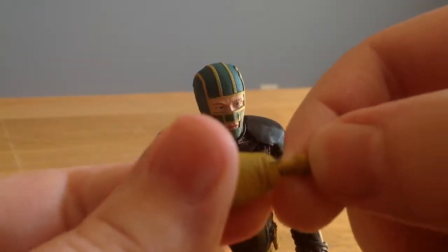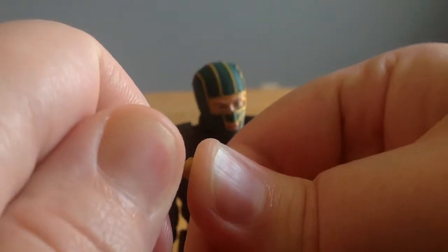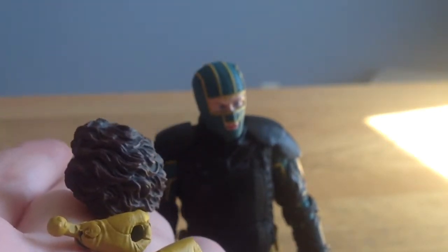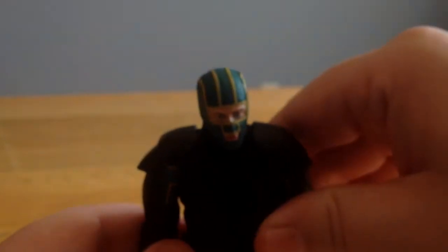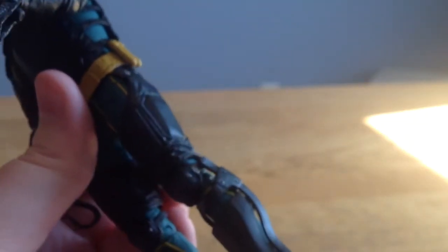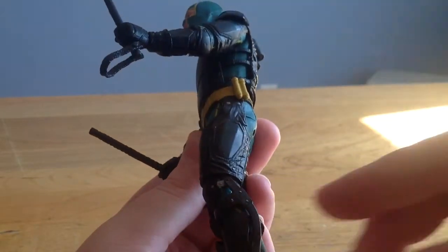Also, the hands — the way they're painted makes them super stiff. I can't get them to move; they're literally locked in place. And once you do get them to move, the paint cracks. So basically these accessories are useless. And like I said, I just don't like the way the figure is constructed because you can't pose it too much at all — you start getting breakages.